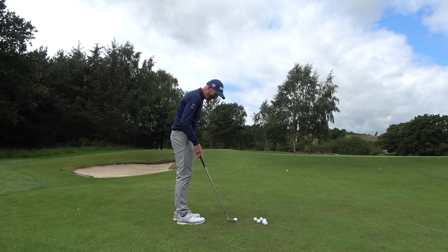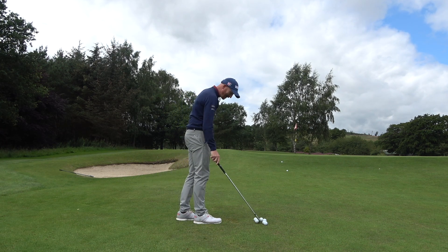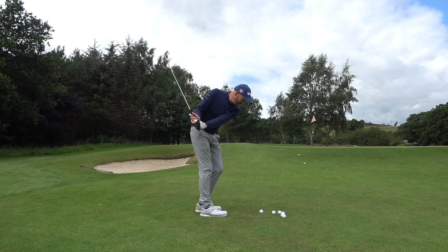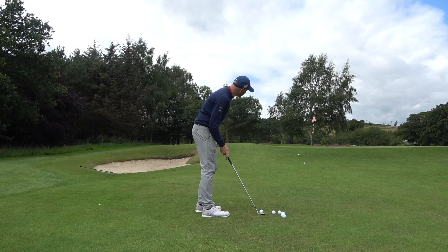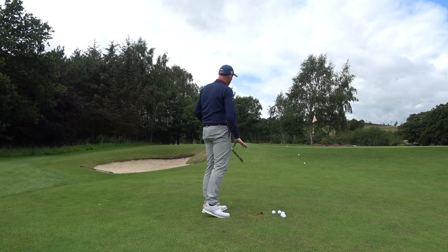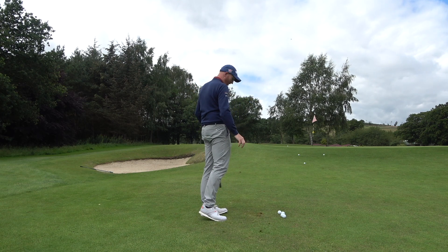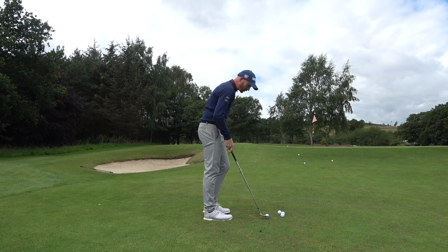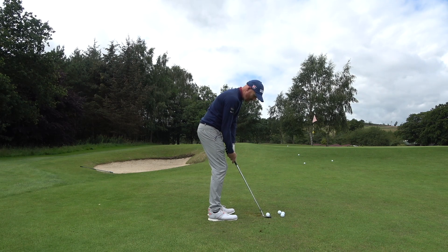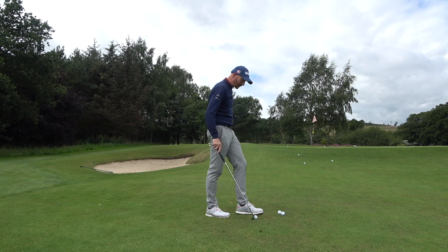Holy s***, what happened there? Oh my god, that nearly went up my left nostril. I didn't appreciate that. 12 degrees more loft than your 60 would have such an effect. So it just comes straight down and stops — I chunked that one a little bit. Oh my god, it just goes straight up. Obviously I was expecting that, but... That's just got on the green, 11 yards. I'm struggling to reach the hole with this. I'm only five shots in and I'm thinking this is unplayable already.